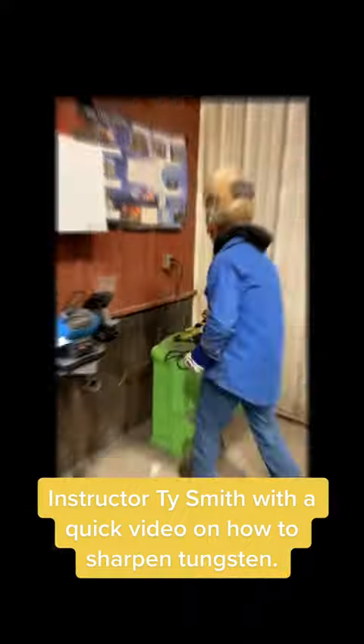Instructor Ty Smith here with Western Welding Academy with a quick video on how to sharpen tungsten. I'm going to go over tungsten.